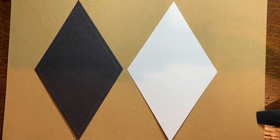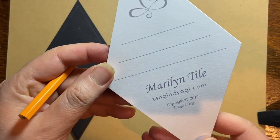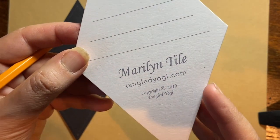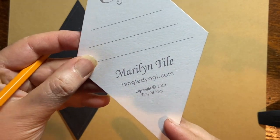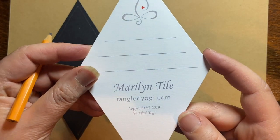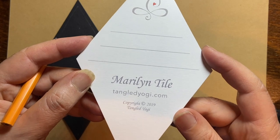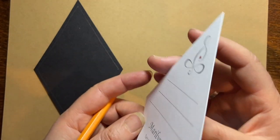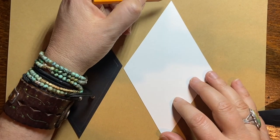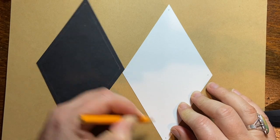I've got two diamonds down on the page. I'm using the Marilyn tile, which is available at tangledyogi.com — it's a really nice heavy cardstock with a smooth surface, great for working with colored pencils. I'm going to start the regular Zentangle old-fashioned way by making a little dot in each corner, just like so.